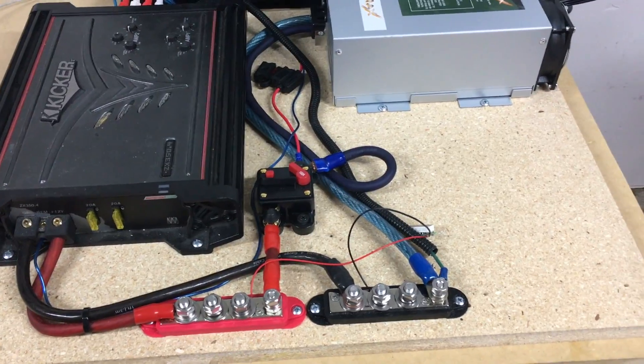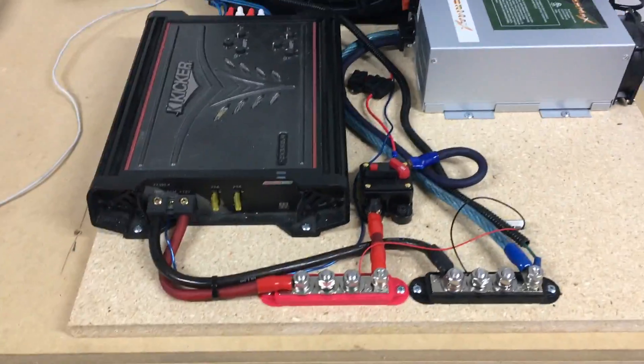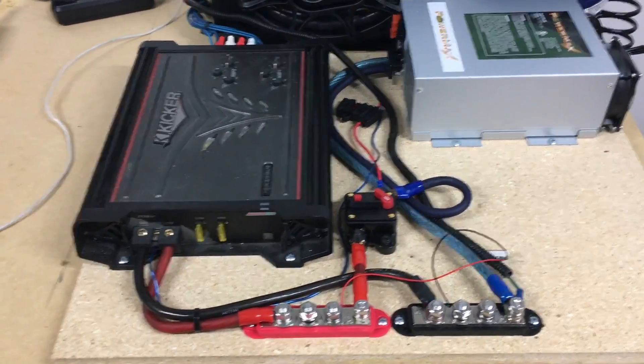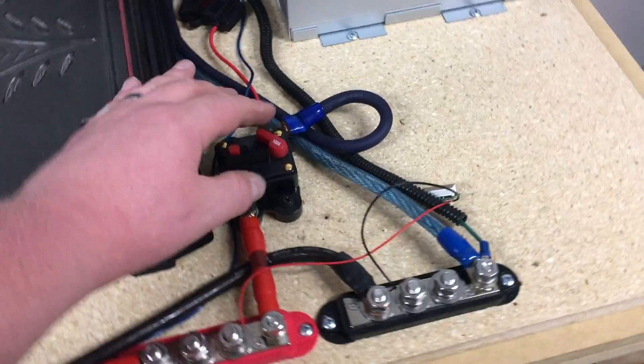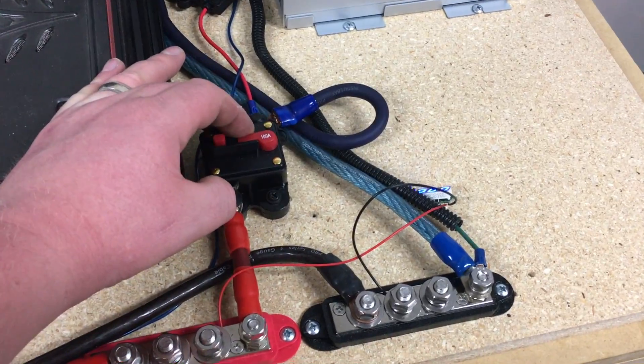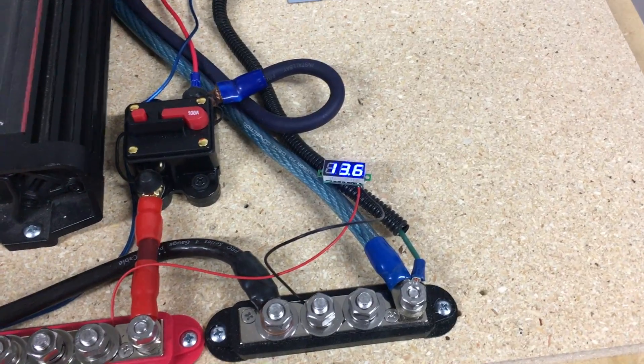So that's where we are currently — still a little bit messy, but this at least allows us to test everything out and hear how it sounds. Our battery comes in the next couple of days, so we'll get that in and that'll be video number four. But for now we have music — we'll do a little test for you.